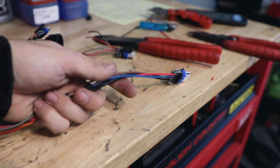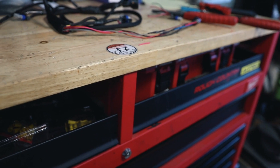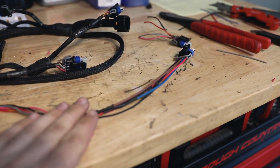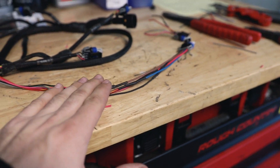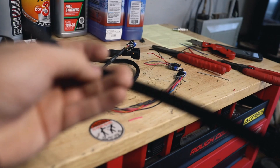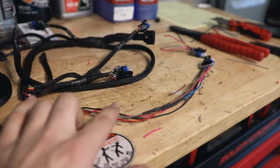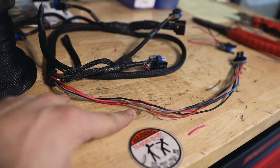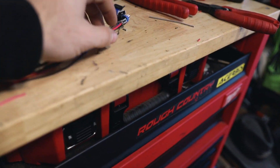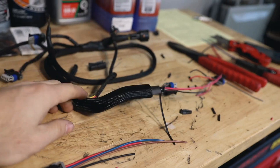This one is totally done and each connector is offset so none of them contact each other, keeping the harness relatively thin. But I actually messed up — we have it all complete and looking good, but how do we get the braided loom on now? We can't, because this braided loom doesn't have a split in it, so it needed to be on first.